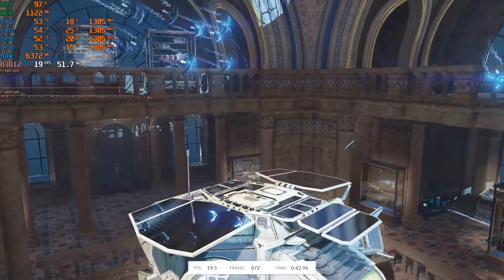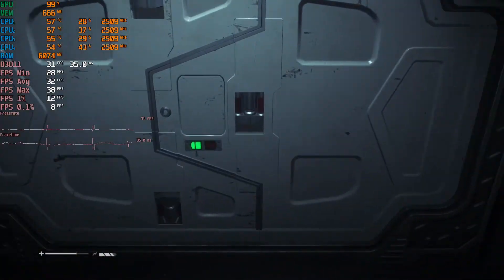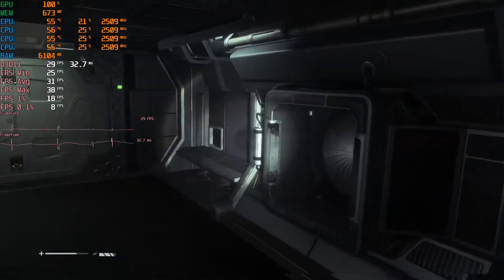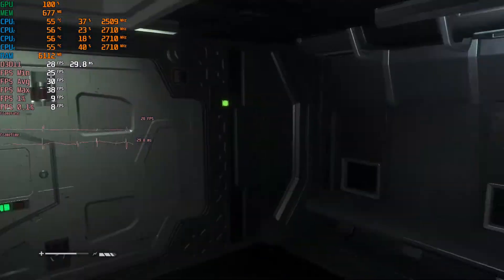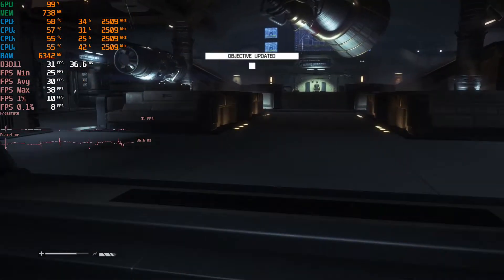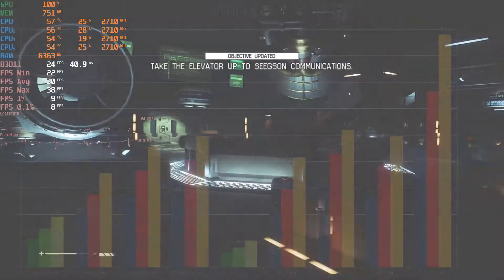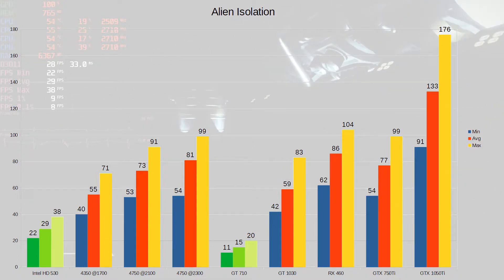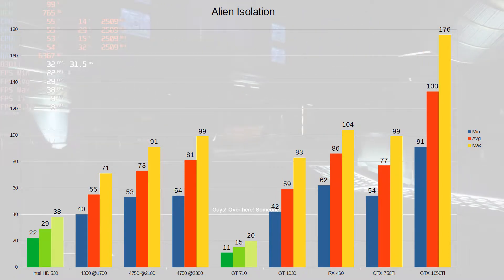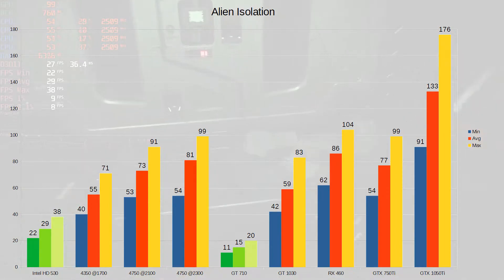Just goes to show you don't always have to pair this particular iGPU with a graphics card. Looking at Alien Isolation — this of course didn't run at all with the hard drive. Now it's nice and smooth in terms of loading. We're getting an average around 30 FPS, and this is everything on low, so it's playable but not a great experience. It beats the GT 710 no problem, but AMD iGPUs just wipe the floor with it, which isn't a shock. And something like a GT 1030 would be far better.